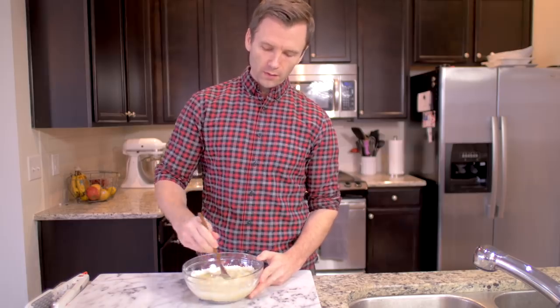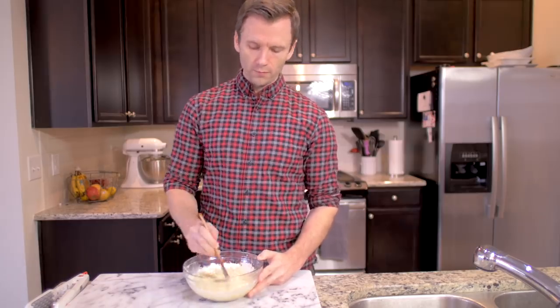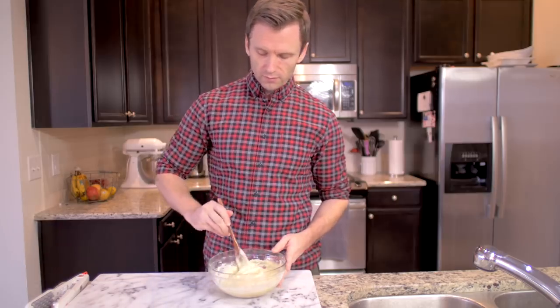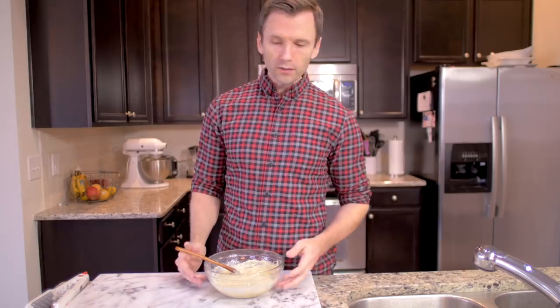It's gonna work out. It's good. It looks blended, that's why it looks good.